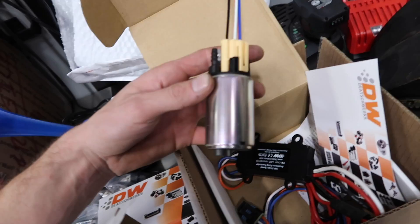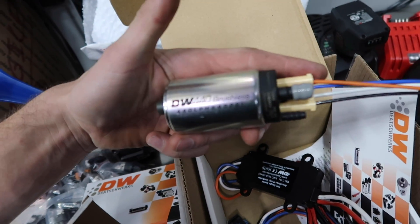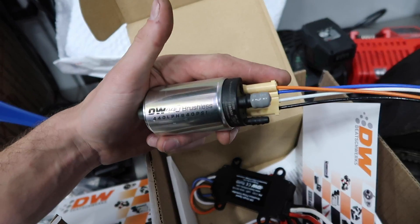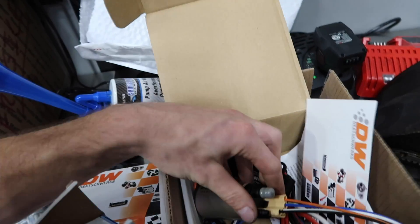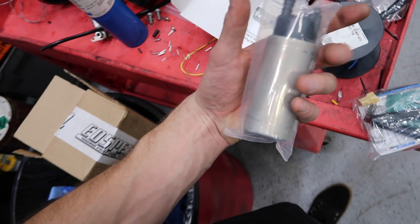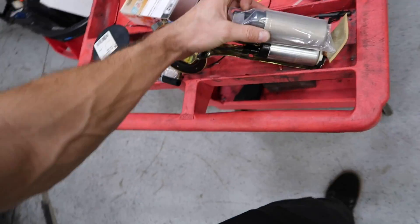Originally the plan was to use a really cool brushless setup from Dishwerks, and I wanted to play with the brushless stuff. But because of time purposes, we're not going to be able to properly wire this up, and I don't want to rush it. So I think we're just going to go with the tried-and-true DW400 on this one for time reasons. I've got a DW400 right here, which will flow more than enough for what we need, and it should be a relatively easy install.